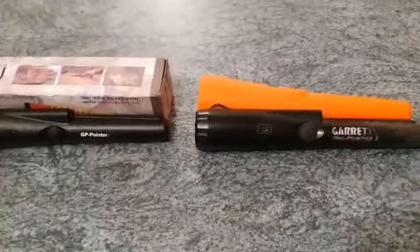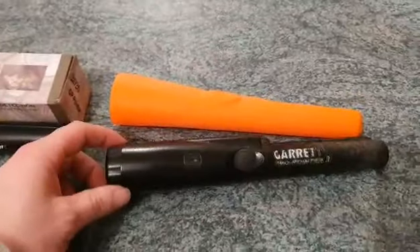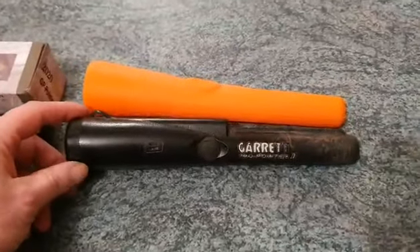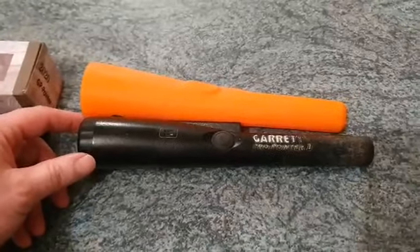What is happening guys? I'm gonna talk about these things this evening — pin pointers. This one here, this is the Gara. It's the famous Mark II. I probably bought this about six, seven years ago.